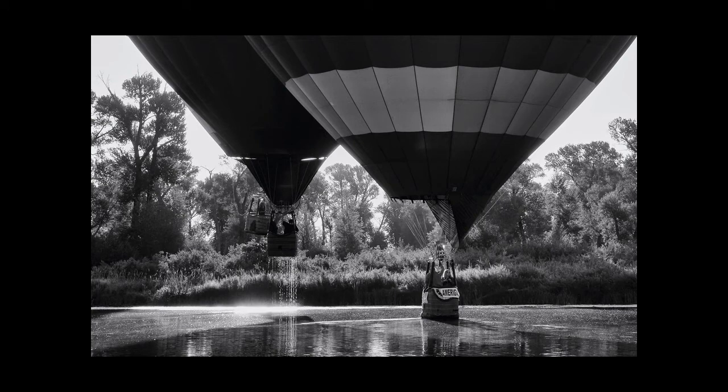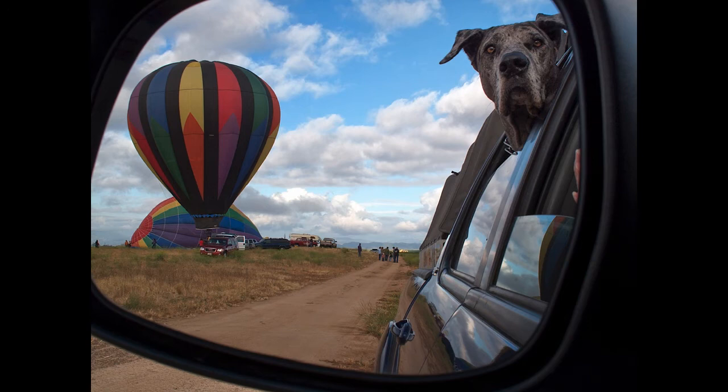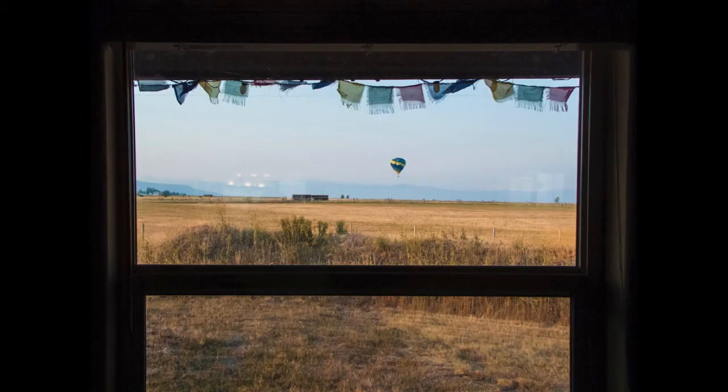If pilots find themselves near water, you can bet they will attempt what is called a splash and dash. While chasing, be on the lookout for unique perspectives or different points of view. It doesn't hurt to have a ballooning dog around either.